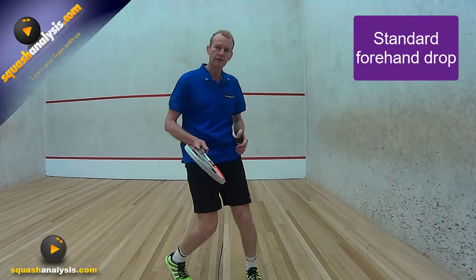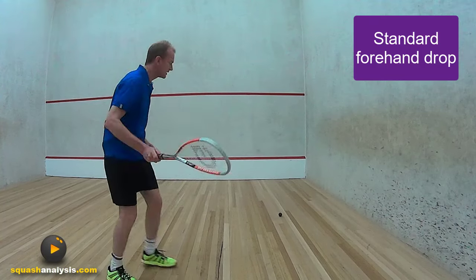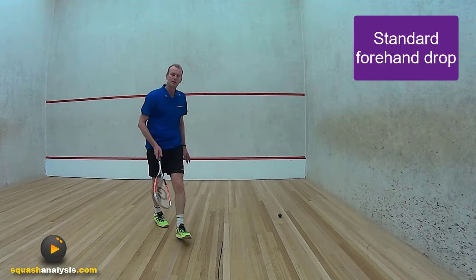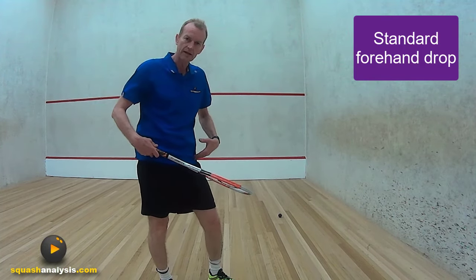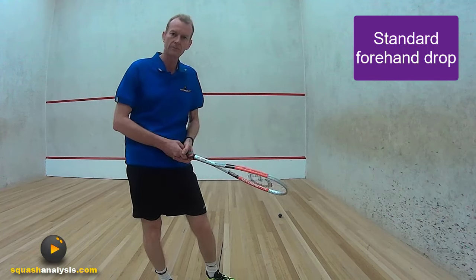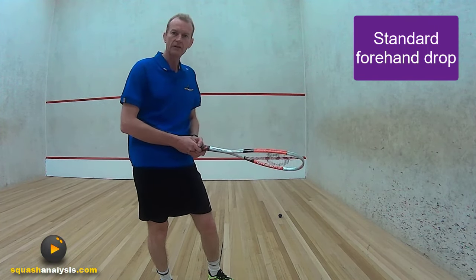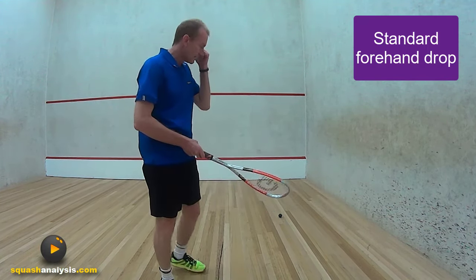A lot of people are taught to get down very low and get beside the ball. They're taught to actually come around and get right down here. Now what that's doing is it's actually giving your opponent full view of the ball. It's very, very hard on your legs, and generally you don't have that much time to play that sort of a shot.